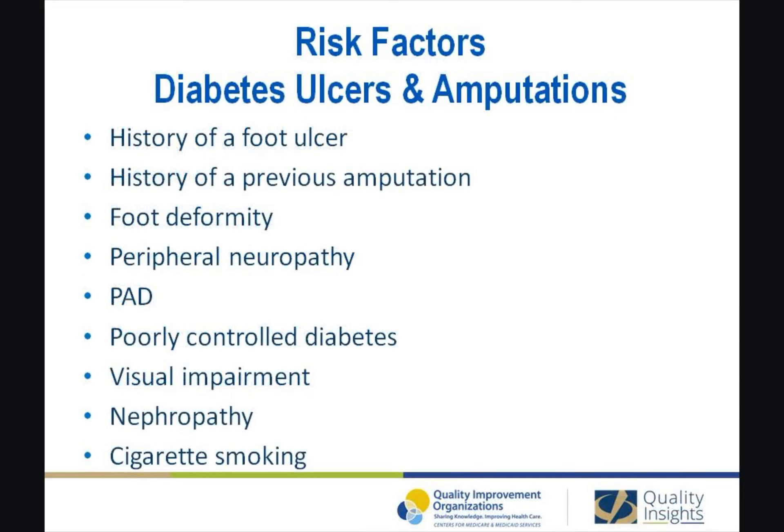The risk of ulcers and amputations is increased in diabetic patients who have the following risk factors: a history of a foot ulcer, history of previous amputation, a foot deformity, peripheral neuropathy, PAD, poorly controlled diabetes, visual impairment, neuropathy, and cigarette smoking.